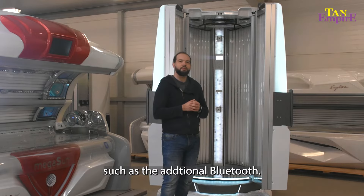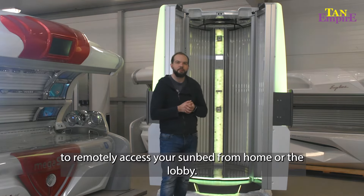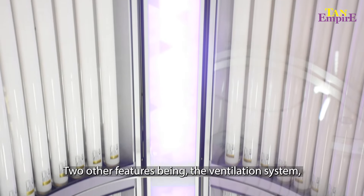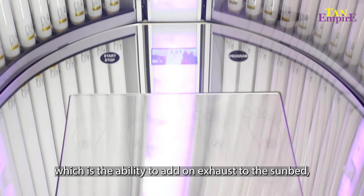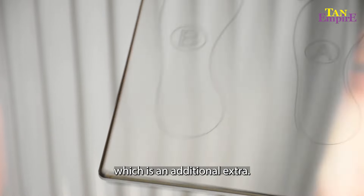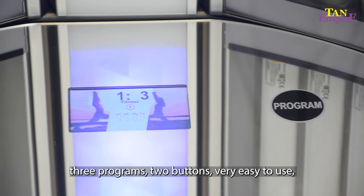And of course the My Luxura Portal, giving you the ability to remotely access your sunbed, whether that be from home or the lobby. Two other features are the ventilation system — the ability to add on an exhaust to the sunbed, which is an additional extra — and the VibraFloor, which is a very simple three-program, two-button, very easy to use and user-friendly system.